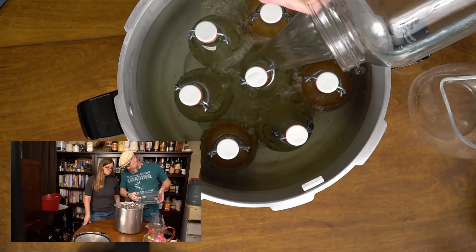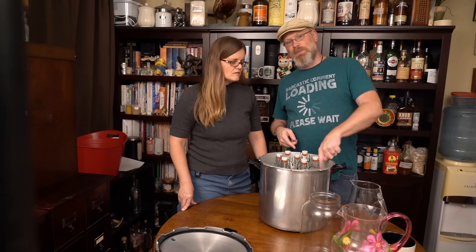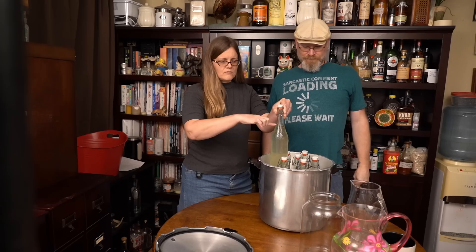That's just enough — that's perfect. You don't want to go over the tops of the bottles. I have it to within maybe three quarters of an inch of the top of the liquid in the bottle. I'm going to go with that spot.